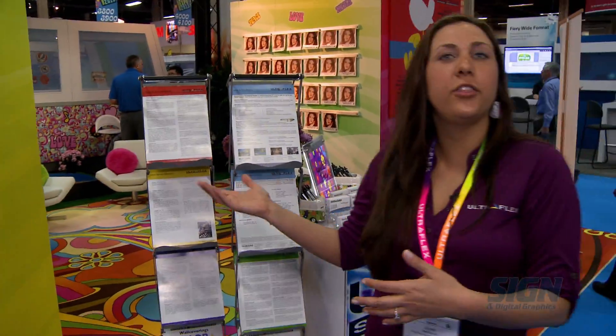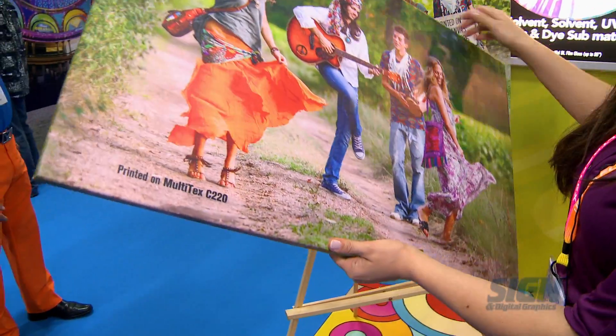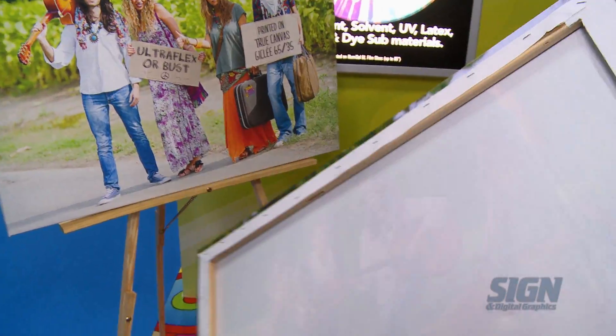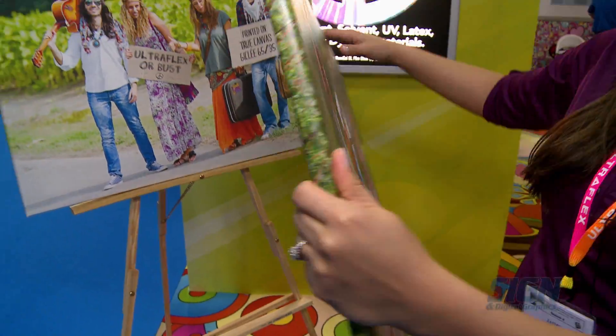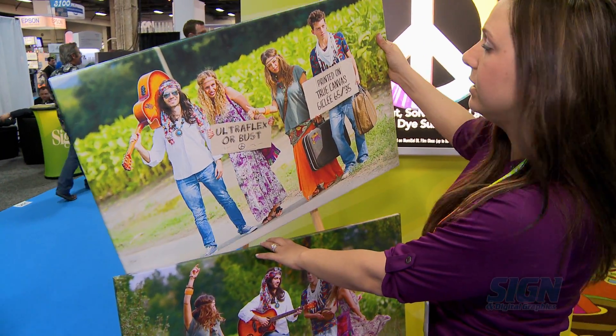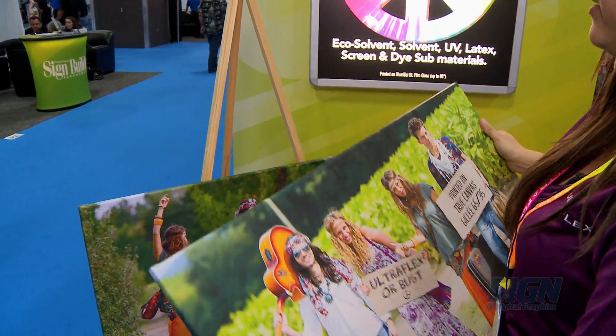I'm going to showcase a few things in our booth today. First of all, we have Multitex. This is a printable canvas made for gallery wrap applications. We also have another version of our canvas called True Canvas, and these can be wrapped on industrial stretchers for gallery wraps.